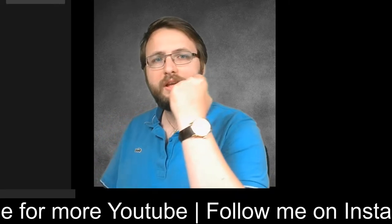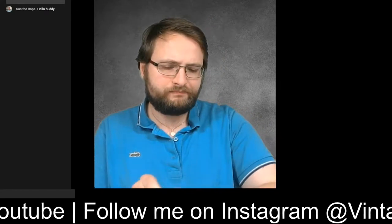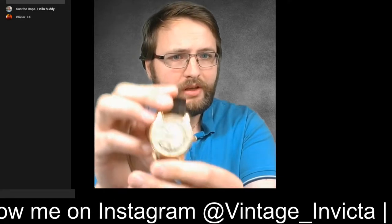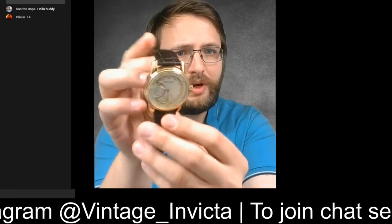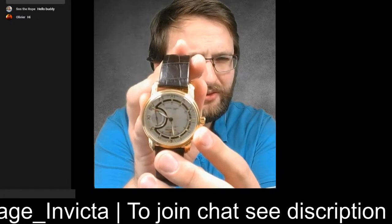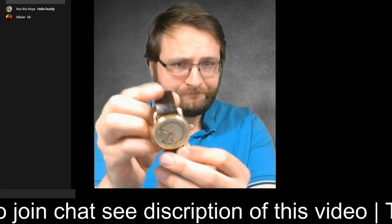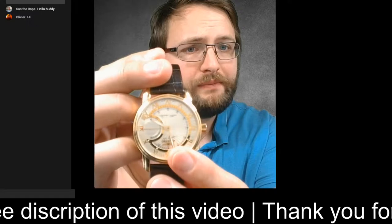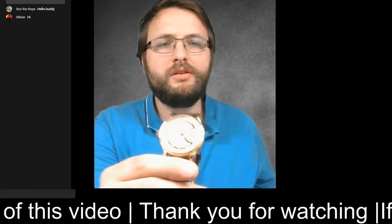Today I'm wearing this Invicta Matic, made between 2004 and 2008, so it's a discontinued Invicta. The diameter is 42 millimeters — a little bit on the big side for a dresser, but you can see the wave pattern on the dial and Roman numerals. I think it's a very nice watch.